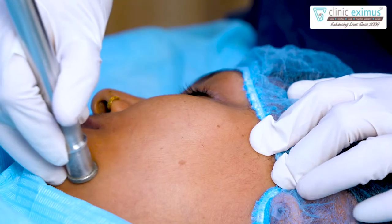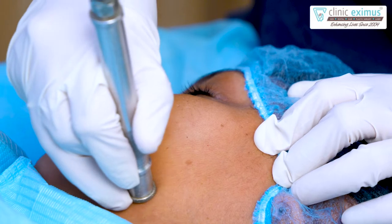Hello everyone. I'm sure you've all heard of microdermabrasion. This is a simple procedure, but it's a very effective procedure. Today, I will explain all the details about microdermabrasion.